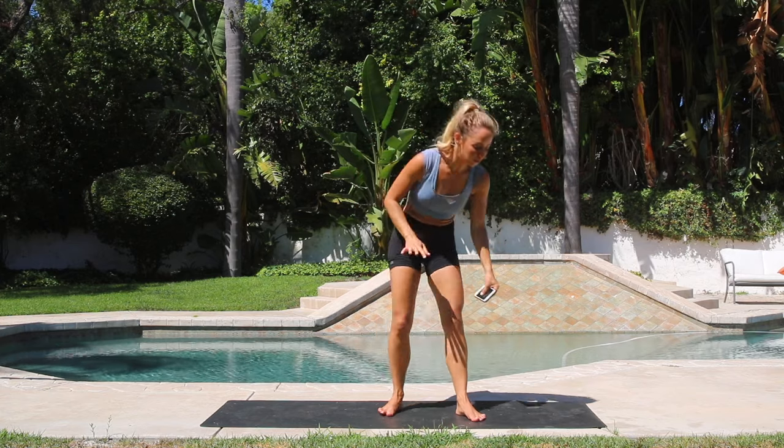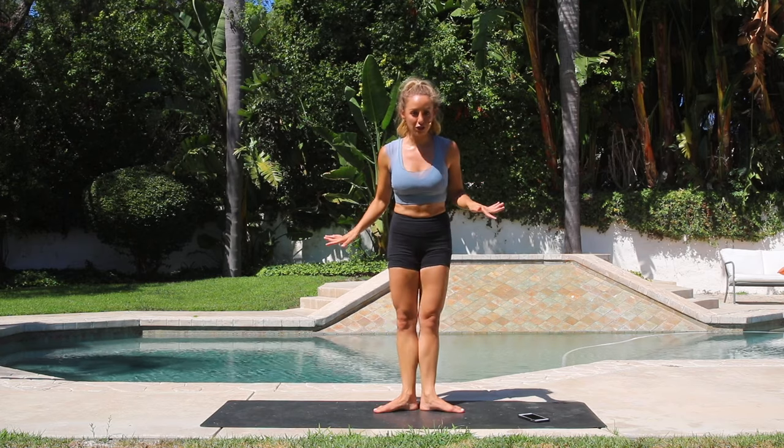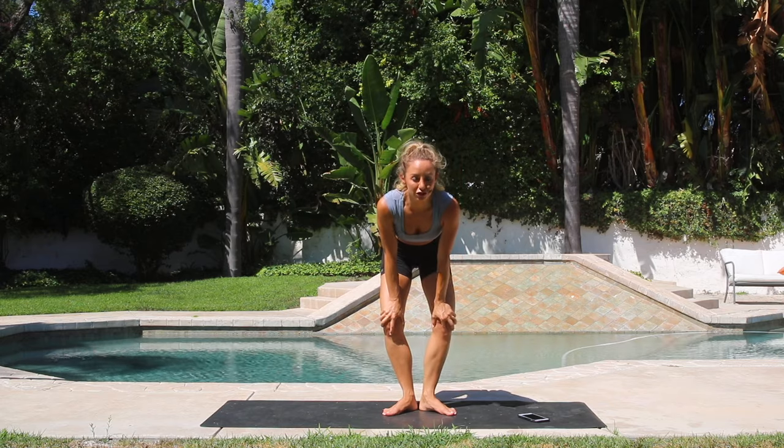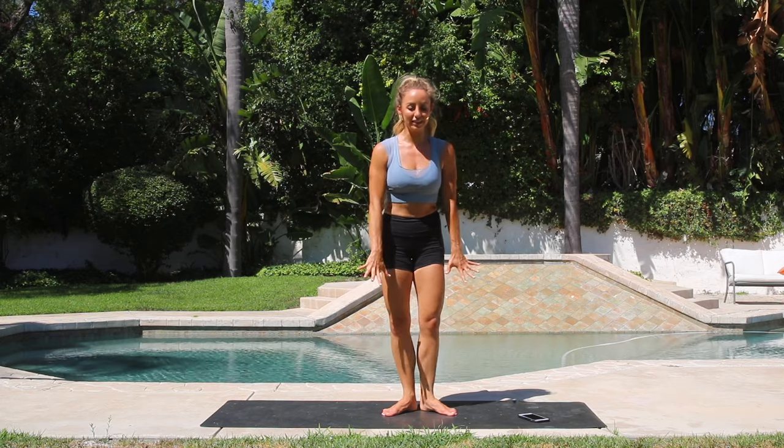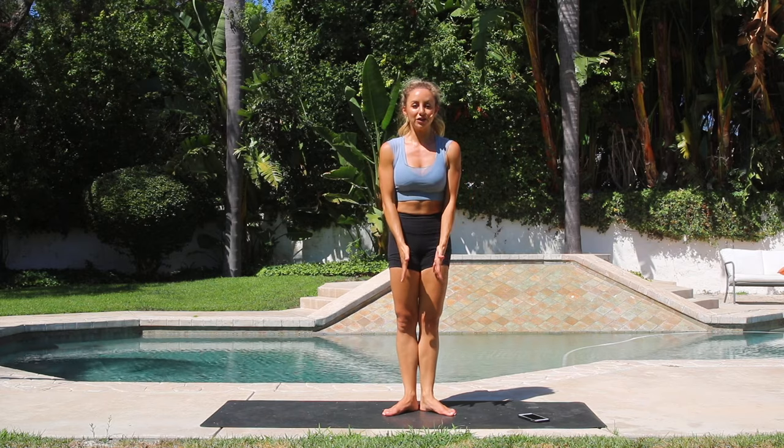I'm going to keep time for you, but before we get started, I'm going to walk you through what we're going to do. We're going to be in our first position. To find your first position, you're going to lean back onto your heels and open up your toes to your natural first position. Never force it, never push it back — that's going to injure your knees. So we're going to be in first position. All you're going to do is squeeze the booty, pull the abs in, and squeeze the inner thighs together.